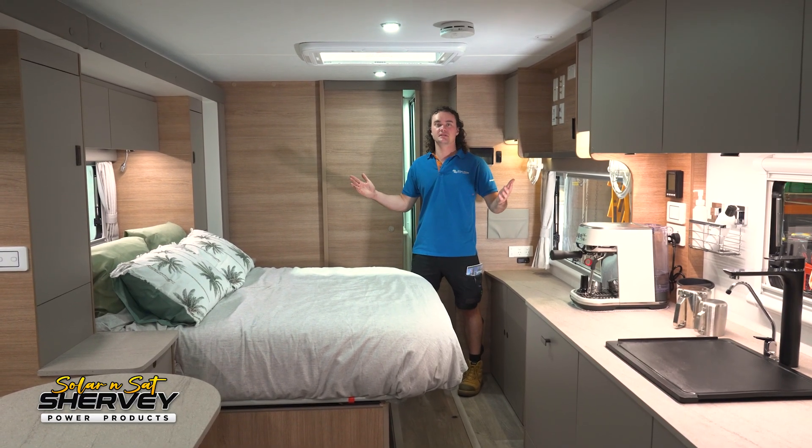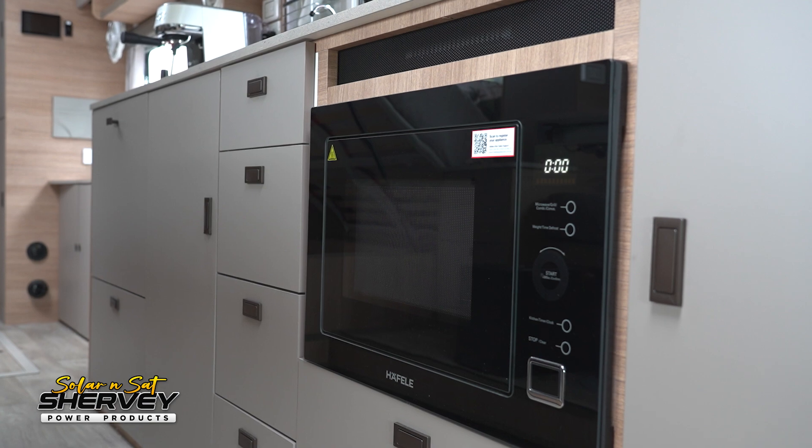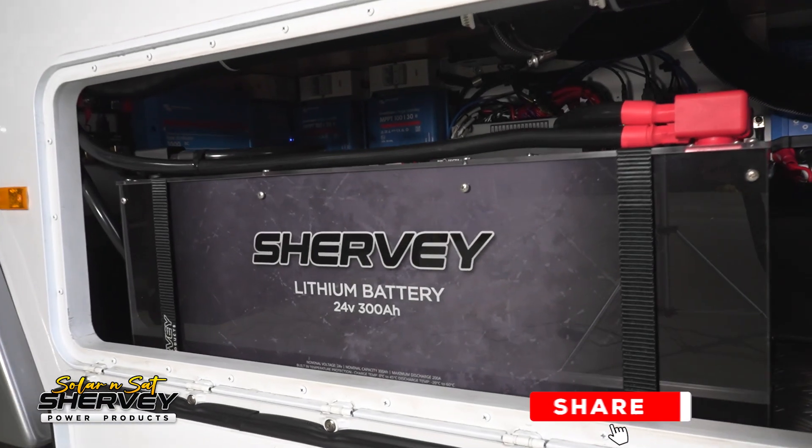All in all, it's an absolutely massive power system that will let these customers camp in absolute luxury. If you're after a system very similar to this one, or any other kind of power system, give us a call at Solar Inside Bundaberg.